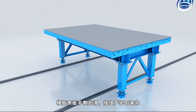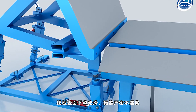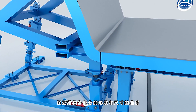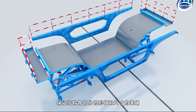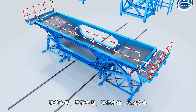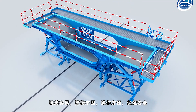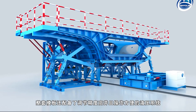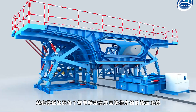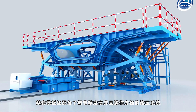The surface of the formwork is smooth, the joints are tight, there is no leakage of slurry, and the shape and size of each part of the structure are accurate. The assembly is easy, the lapping is firm, and the operation is convenient and safe. The whole set of formwork is also equipped with a hydraulic system with high adjustment accuracy and easy to operate.